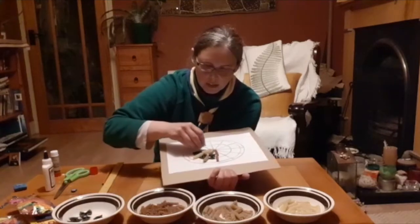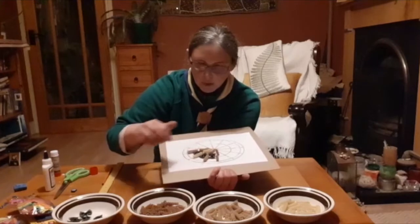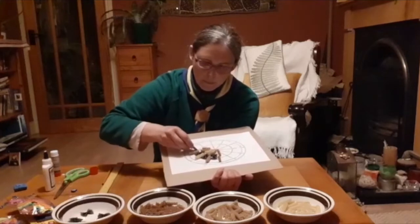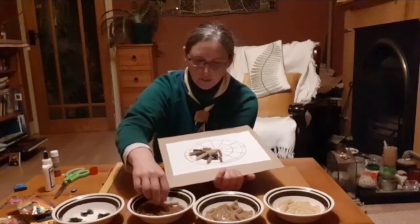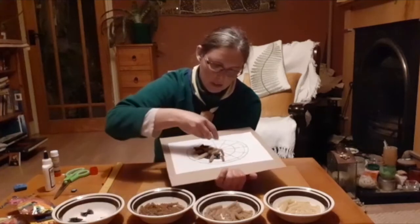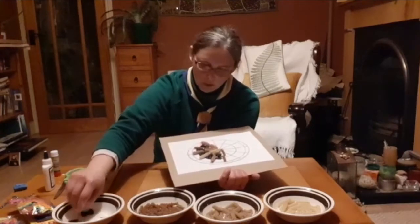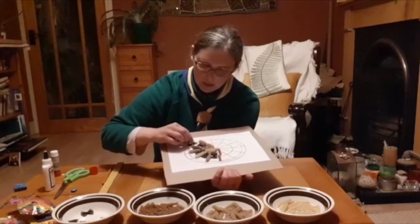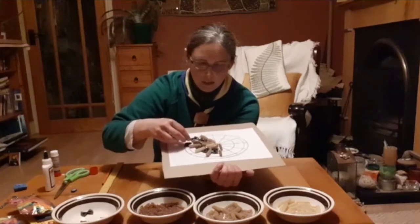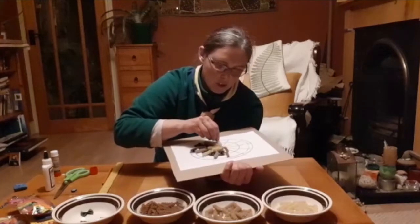You keep going the whole way along until you're finished. You can see why you need the cardboard if you're using paper — because otherwise it'll just fall apart. So you go the whole way along. Make sure you put the right colours in — you can put whatever colours you wish.